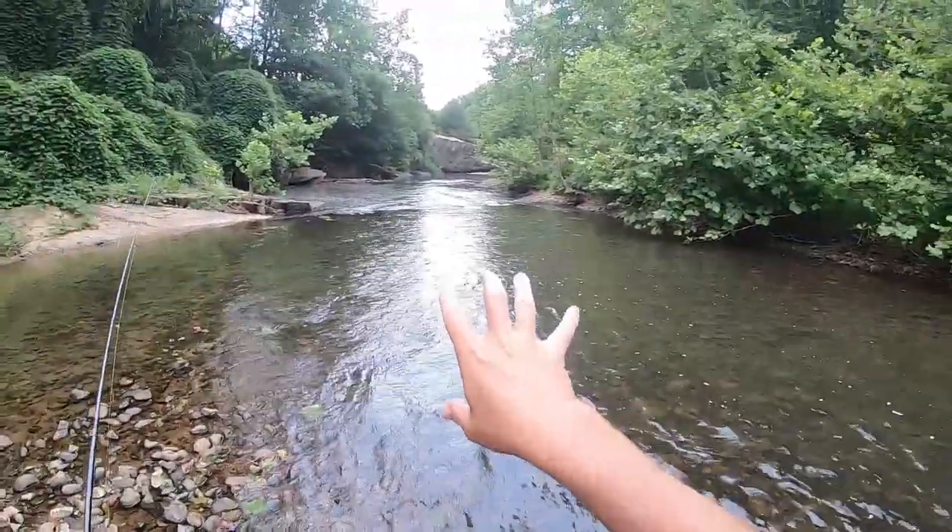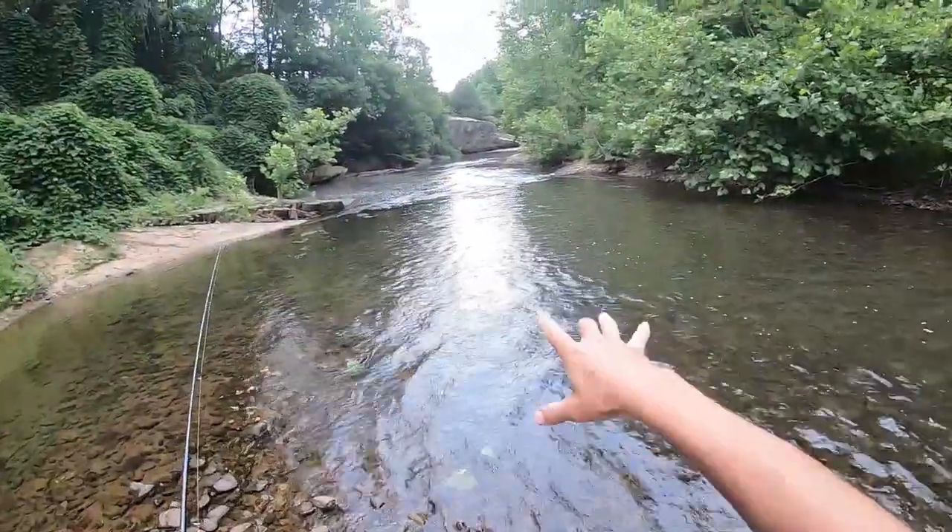Smallies like clean water, faster moving, especially on rocks. If you see rocks, they're right around there. You can see right where we're fishing now there are rocks, and they love the rocks because it holds crayfish — one of their favorite baits. I think we might have a honey hole here.